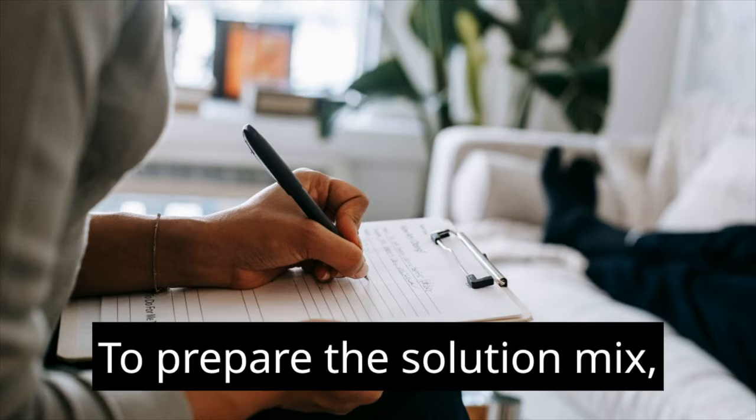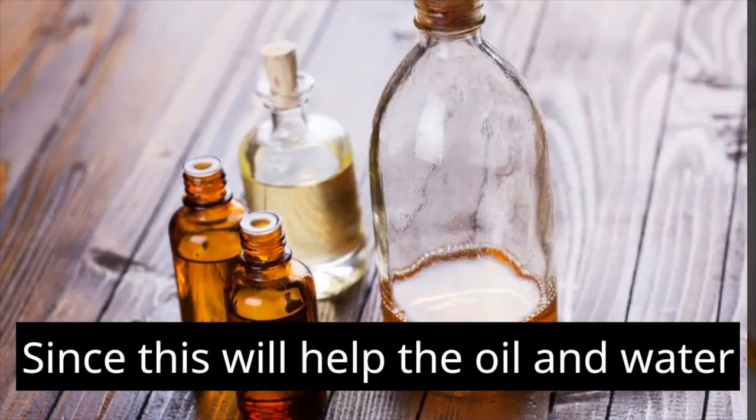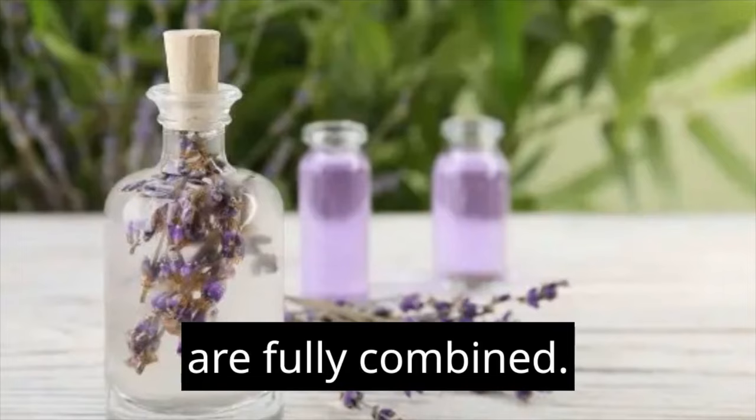To prepare the solution, the spray container should have one cup of water poured into it. It is important to use water that is either at room temperature or just slightly heated, since this will help the oil and water combine more effectively. Add 20 drops of pure lavender essential oil to the water. Make sure the spray container is well sealed and then give it a good shake to ensure that the water and lavender oil are fully combined.